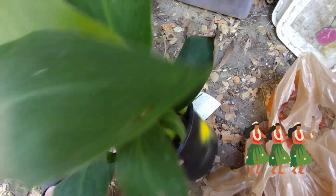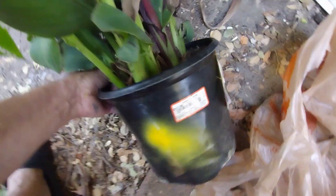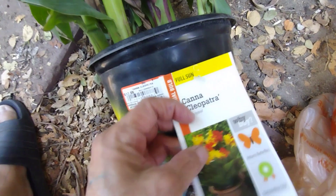It was $17.98, but that little mark there — that yellow spray — means it's half price! So I got it for about $9.00 and something plus tax.